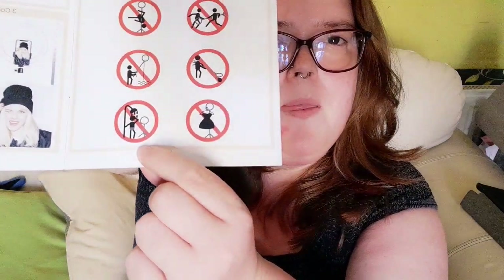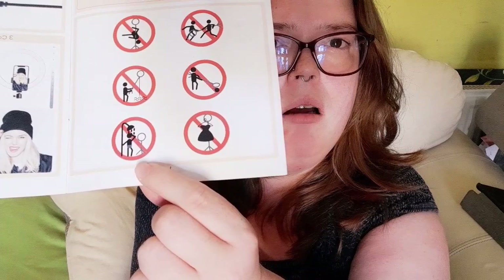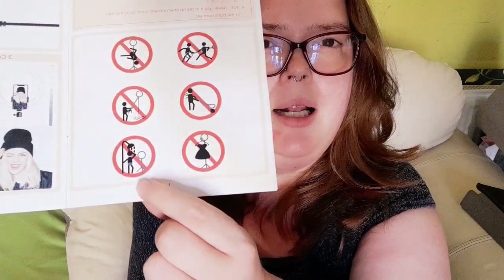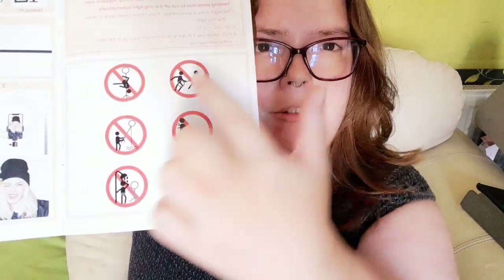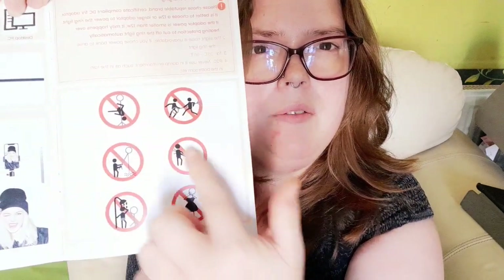Here's one of the really odd things — in the shower one, you can see they're wearing pants. But the little stick man isn't wearing pants in any other picture. Does that mean they're naked in all of these? How does that work?